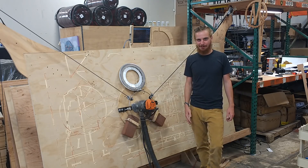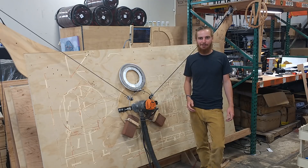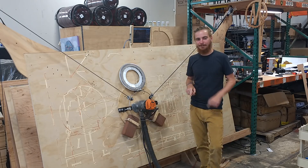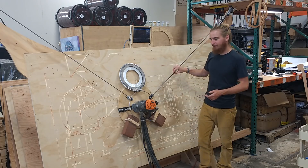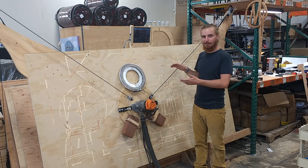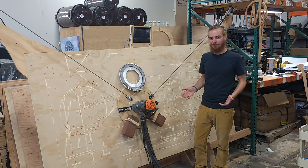The first thing I want to talk about is something we've alluded to in the past couple of updates, which I think is getting really exciting — and that's the idea of anchoring the chains at the center of the router bit. The basic principle is that if we can attach the chains together at the router bit, it greatly simplifies the mathematics of how the machine works, because suddenly we just have a triangle where the lengths of all three sides are known. And that's a pretty simple geometric problem.